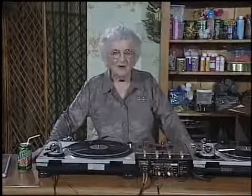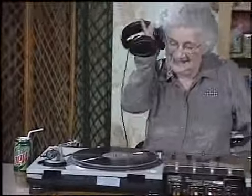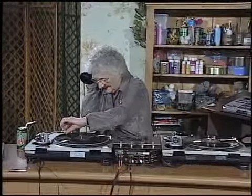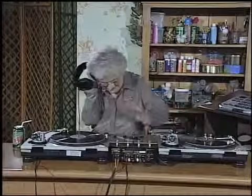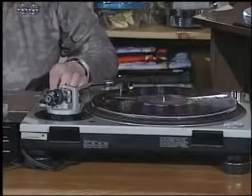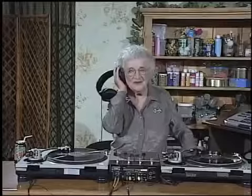Now, before we get our freak on, we need to match up our beats. Now that they were synced, it's time to throw in a little something-something.